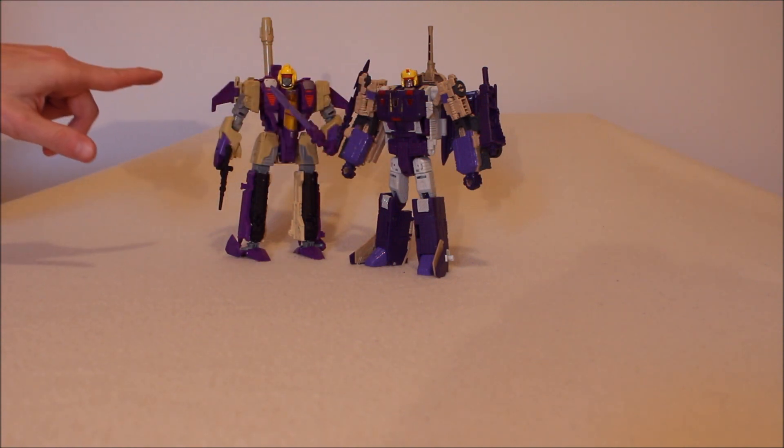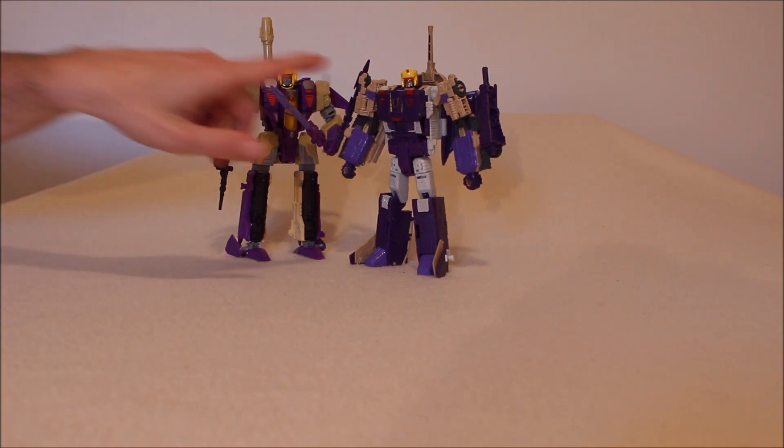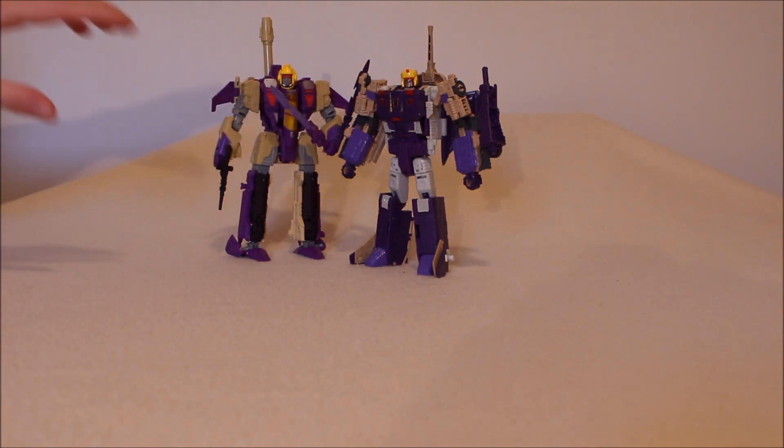Is this guy good enough to replace this guy? Personally, I don't really think so. I know I'm in the minority again. Either way, we're going to talk about this guy and do some comparisons with his earlier incarnation when we look at everything in the latest GotBotTrue review.